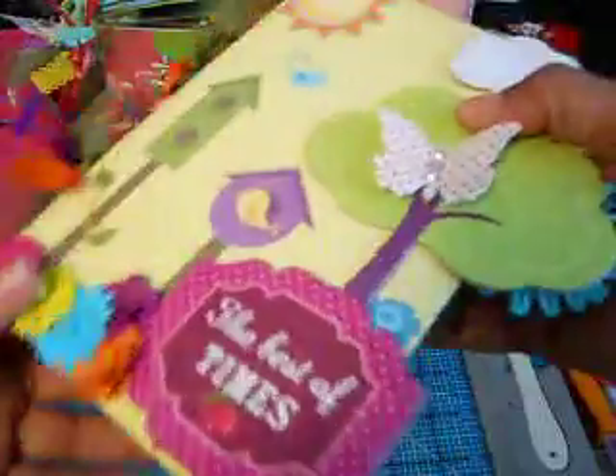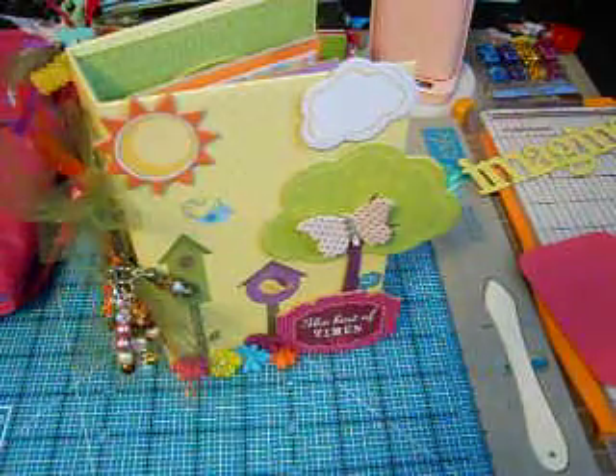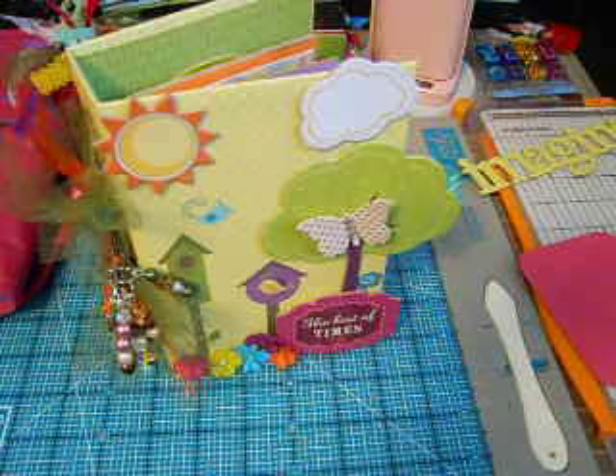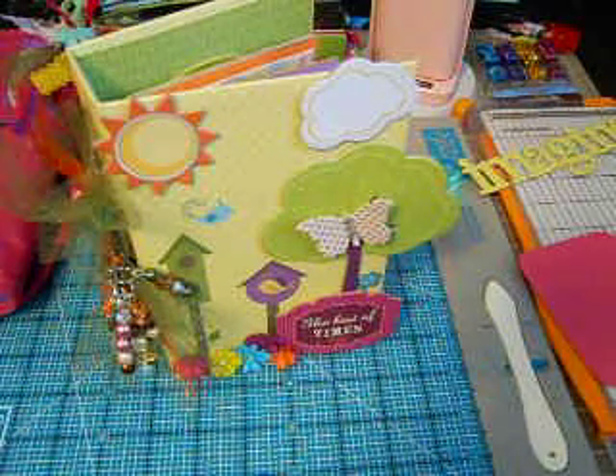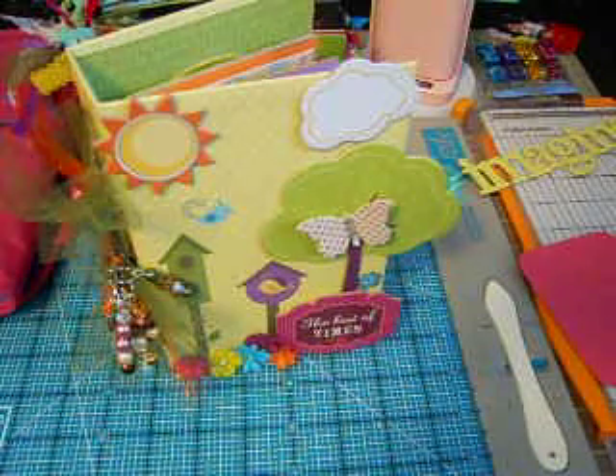And that's it, you guys — this was my mini and it was very simple to make. There are actually quite a few tutorials out on how to create the three ring binder, but that was mine. I just wanted to share that with you guys. I will talk to you later — thank you so much for watching, commenting, and subscribing. Have a blessed day. Bye.